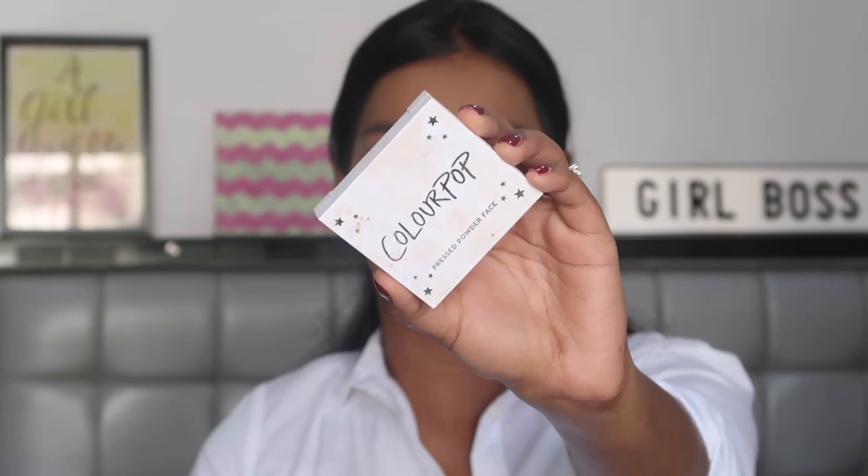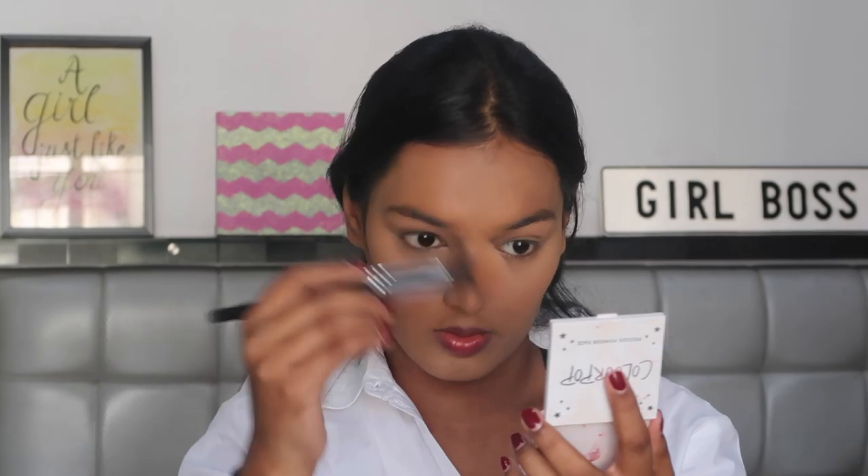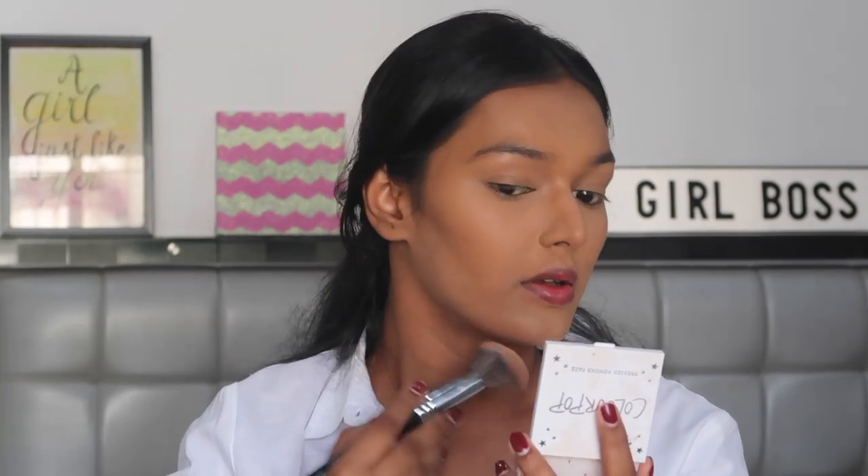For bronzer, I'm taking the Colourpop Pressed Powder Bronzer in the shade Rodeo Drive, taking this on the PAC 214 brush which is a nice pointed buffing brush. I'm going to place this in the usual area — above the line where I put the concealer to carve out my cheekbones, on my forehead to make my forehead look smaller, and on my jawline to make my jawline look more chiseled.